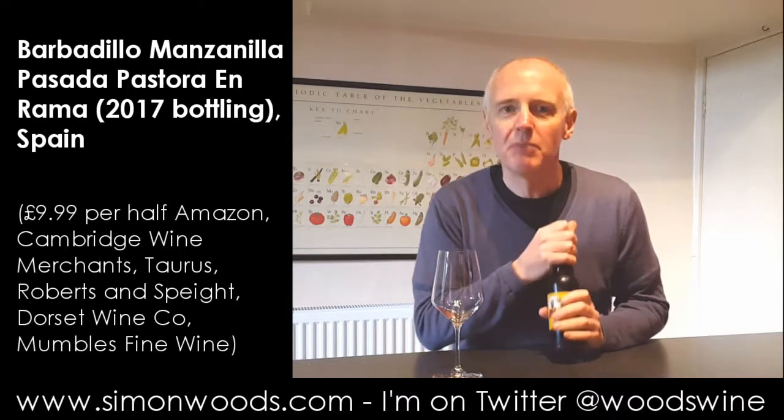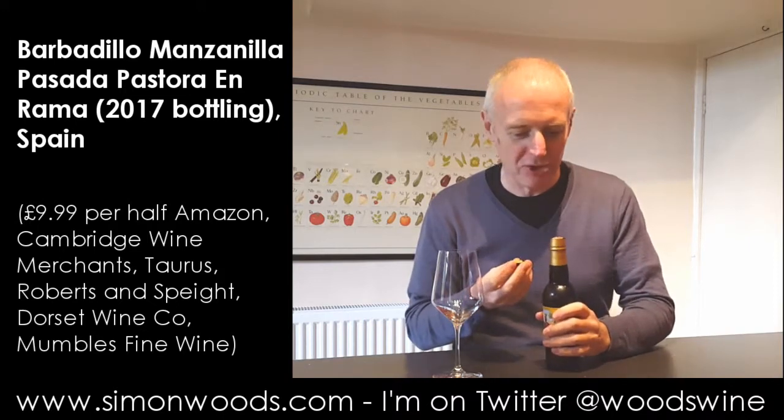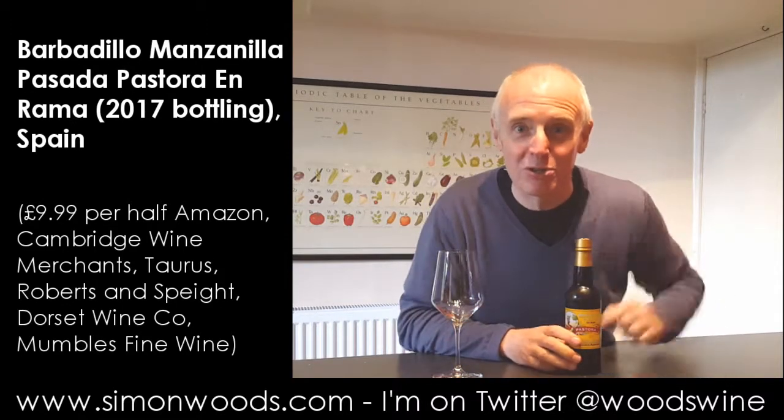I'm just feeling my bottle, maybe it's been in the fridge — oh dearie me, I've never had that really happen with a bottle of sherry before. So I'm going to go away, find a corkscrew, and I'll be back with you soon.